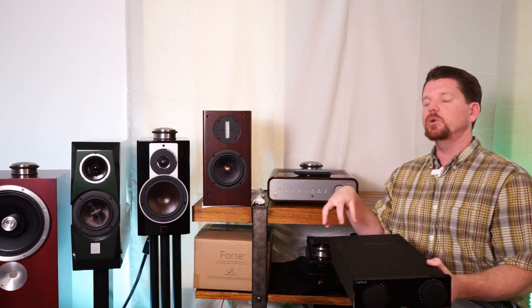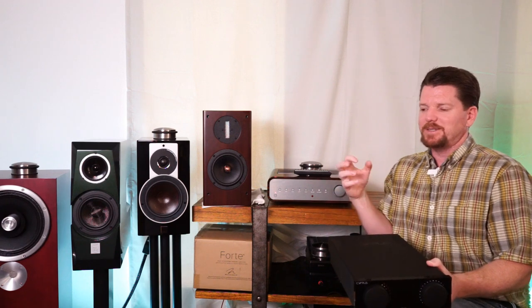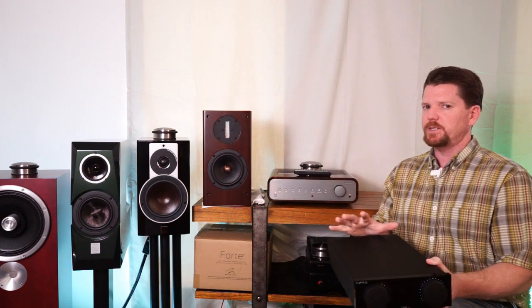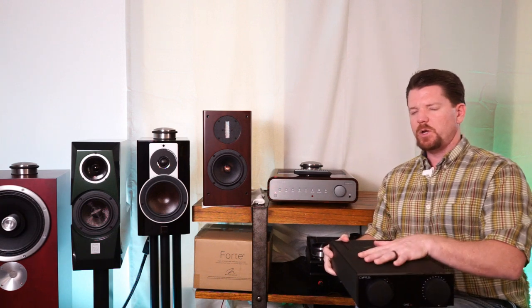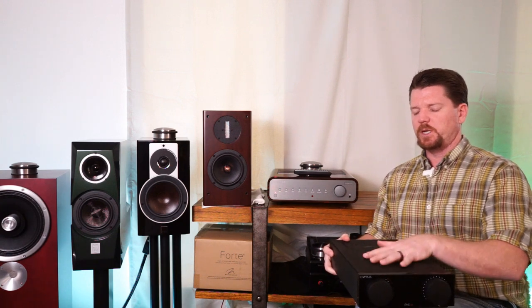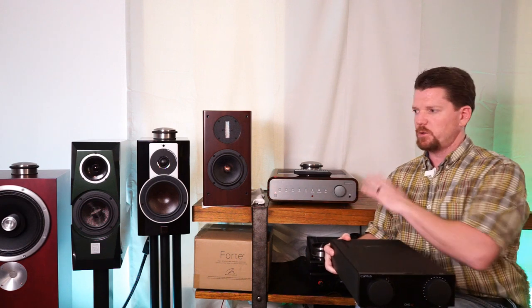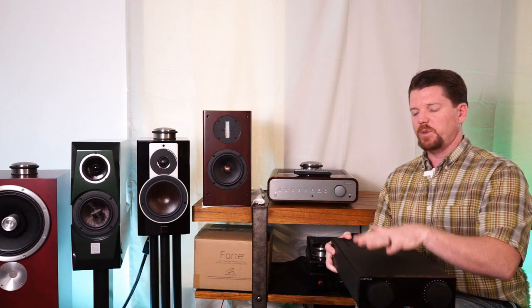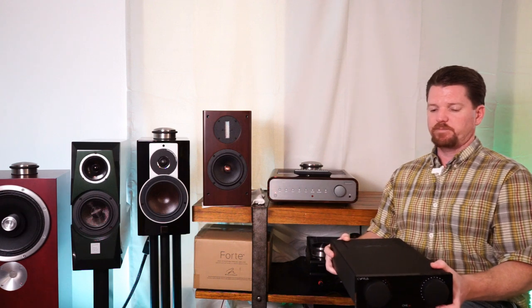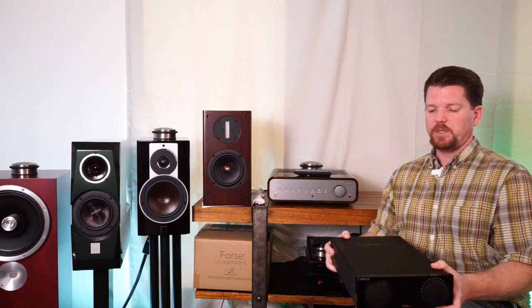Once I plugged in the Dali Rubicon 2s — same thing. The Peachtree had a wider soundstage, slightly pushed back. The Cyrus felt like the musicians themselves were standing just slightly closer to one another — a tighter grouping, a little bit more intimate. No notes stood out; there was no loss of detail or resolution throughout all the speakers.